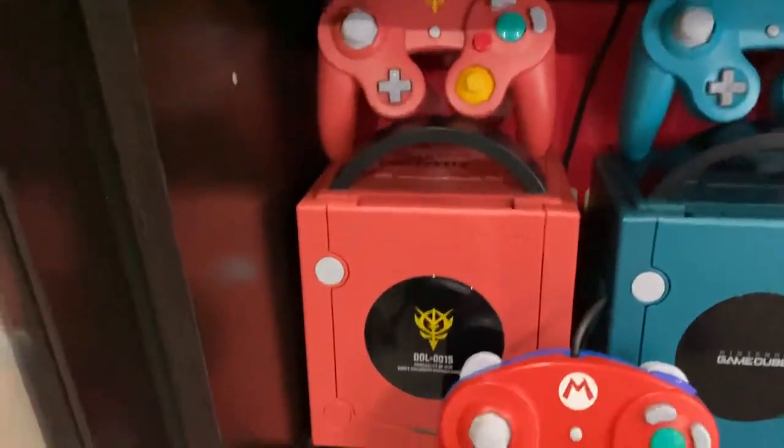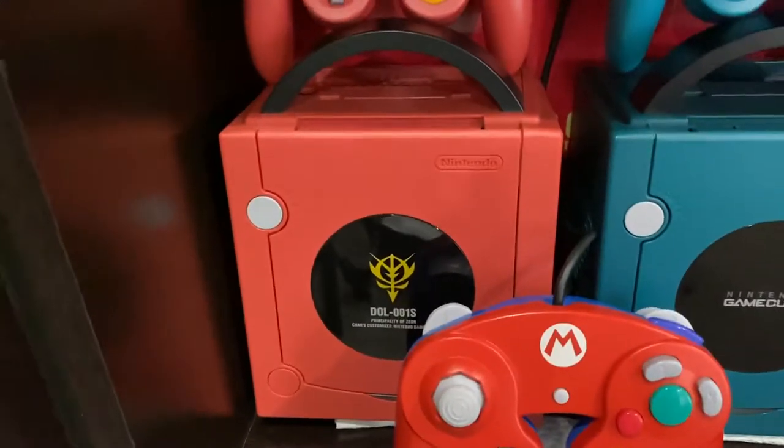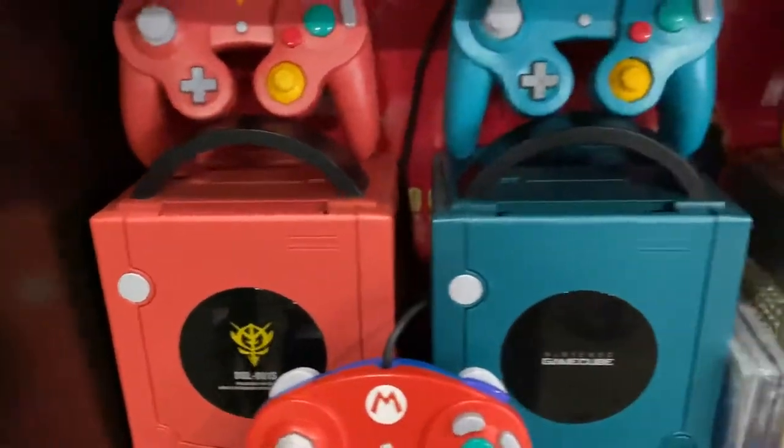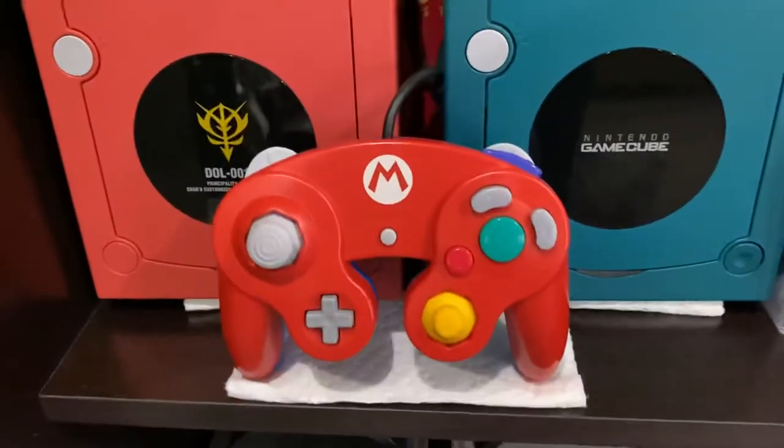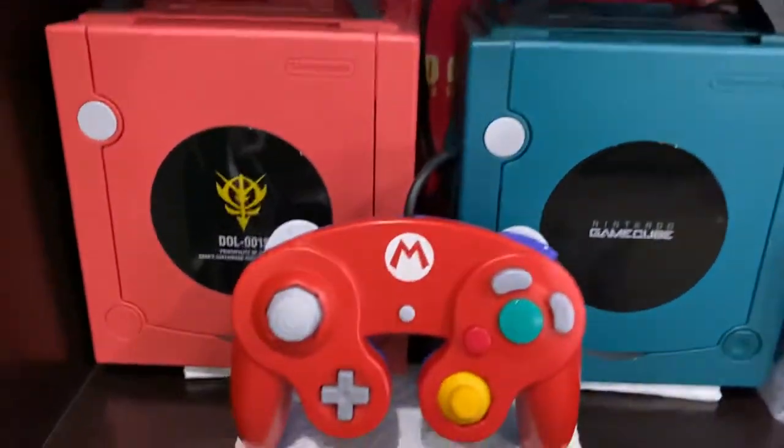We got the Gundam Char GameCube with the controller — again a Japanese limited edition. The Mario Club Nintendo controller is just like the Wario controller. I still need the Luigi controller.